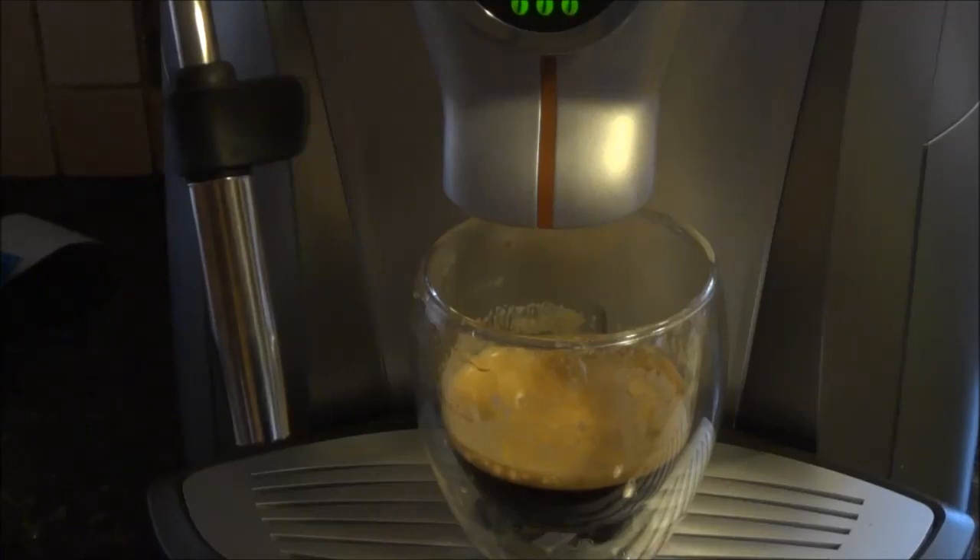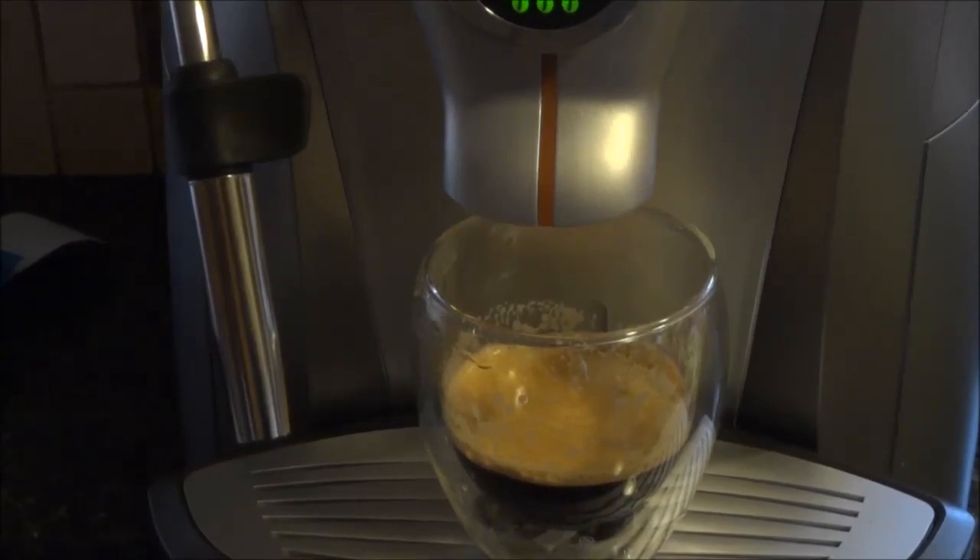I'll have to get some fresh beans and we'll really give it a test. That's the Seiko Odea Giro Plus 2. I'll see you next time.